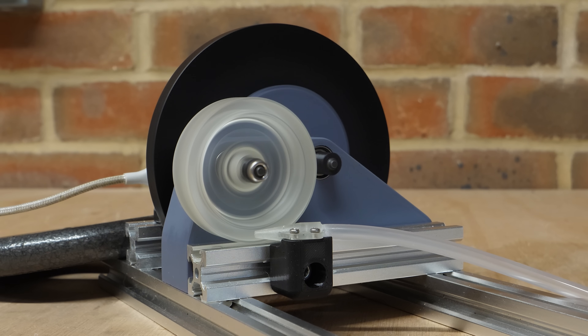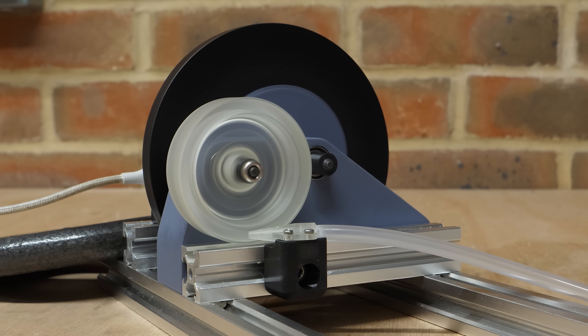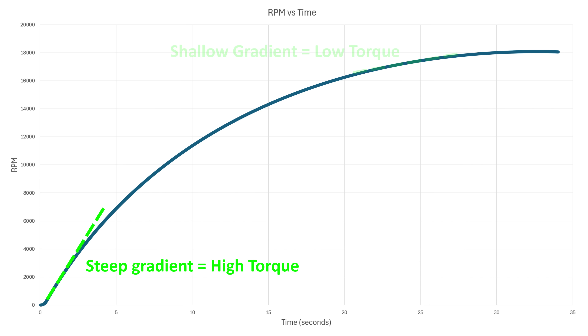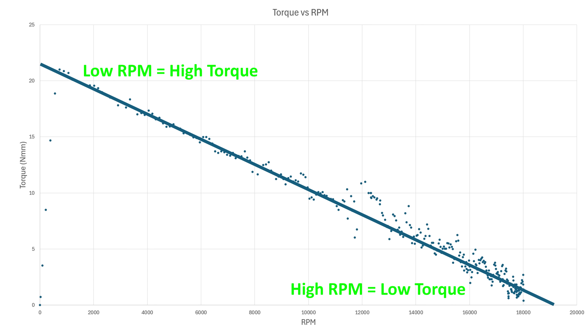This test was run at 60 psi using a large compressed air tank, and the turbine reached a speed of just over 18,000 RPM, which using the encoder data can be plotted on a graph. At low RPM the gradient is steep, indicating high torque, and then at higher RPM it starts to flatten out, indicating lower torque. We can plot this as a torque versus RPM graph, which reveals an almost perfect straight line as the torque reduces whilst the RPM increases. This makes sense as the torque is a result of the air hitting the blades — as the blades spin faster, the speed difference between the air and the blades reduces.